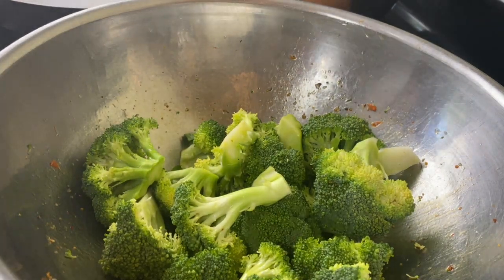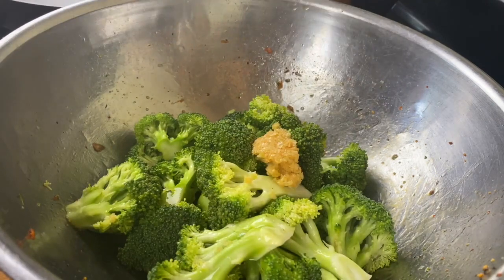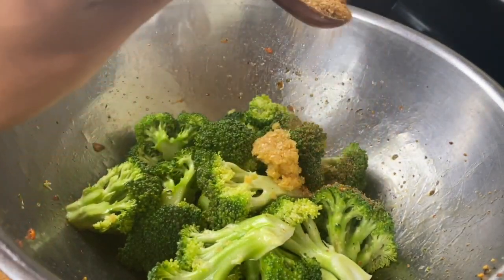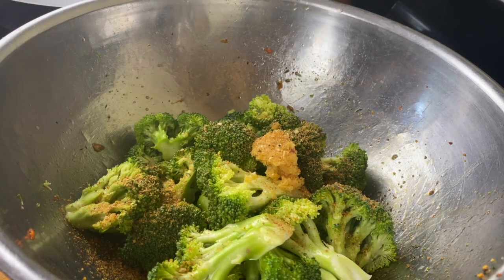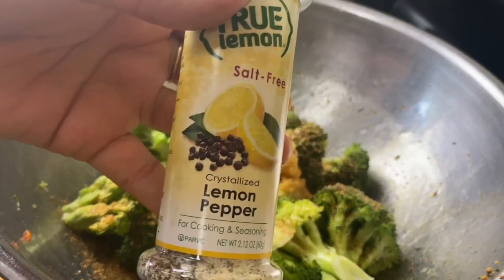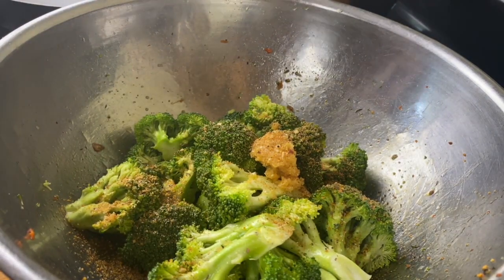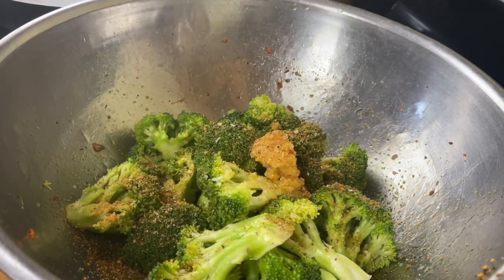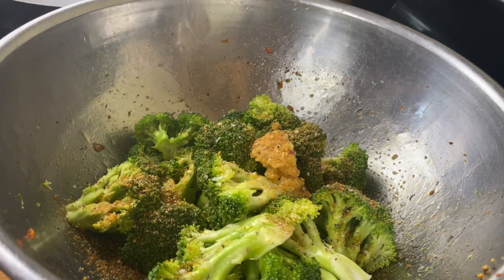Next up is the broccoli. I'm going to go in with my olive oil, and then fresh minced garlic — this is the key. It's going to roast on the broccoli tips and give it a delicious flavor. I almost always use my garlic pepper seasoning — the homemade one I showed you how to make in another video, linked below. I'll also use a little lemon pepper, some salt, a small amount of thyme, and a little bit of oregano from the garlic pepper blend.